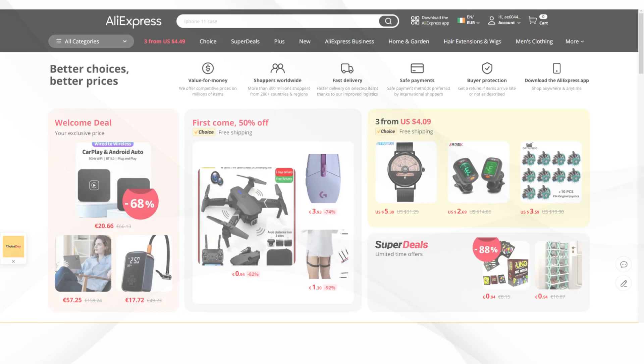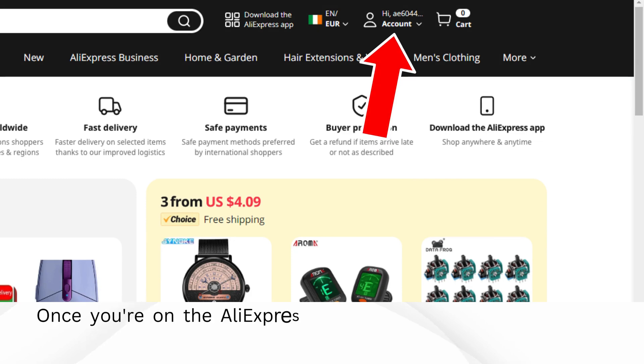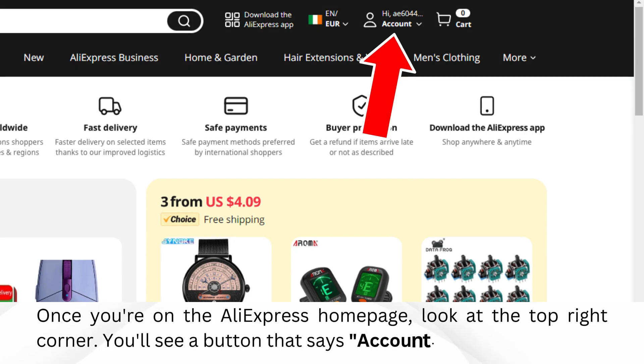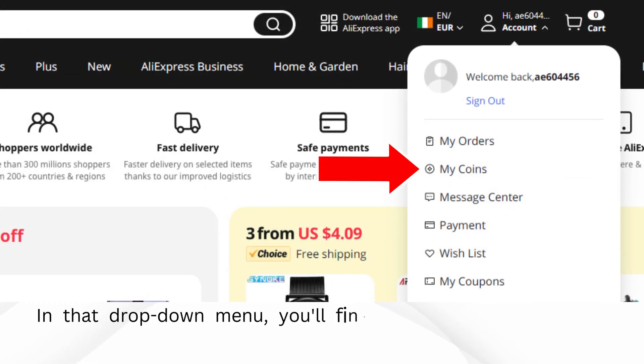How to Pay with Coins on AliExpress. Go to your web browser and go to the AliExpress website. Once you're on the AliExpress homepage, look at the top right corner. You'll see a button that says Account. Move your mouse over it, and a drop-down menu will appear. In that drop-down menu, you'll find an option that says My Coins.